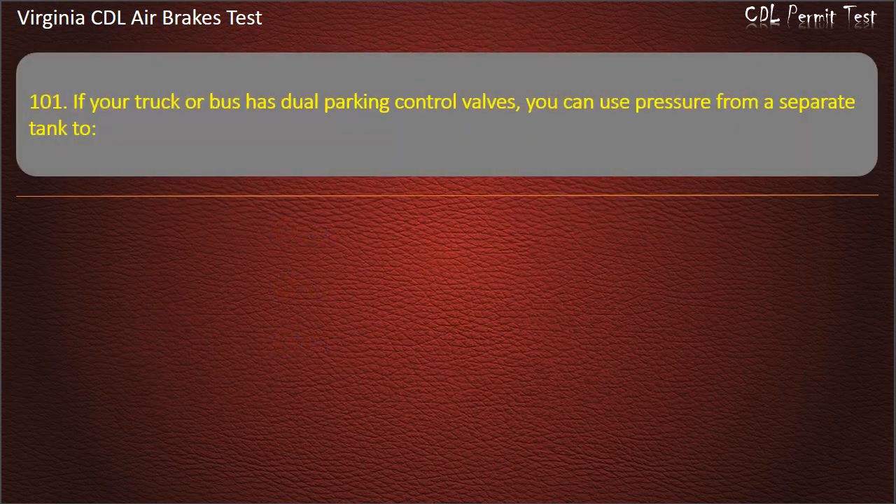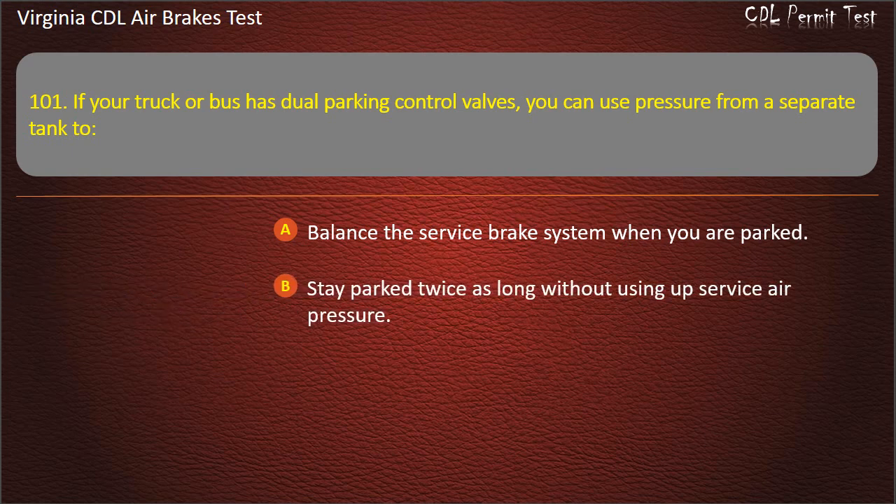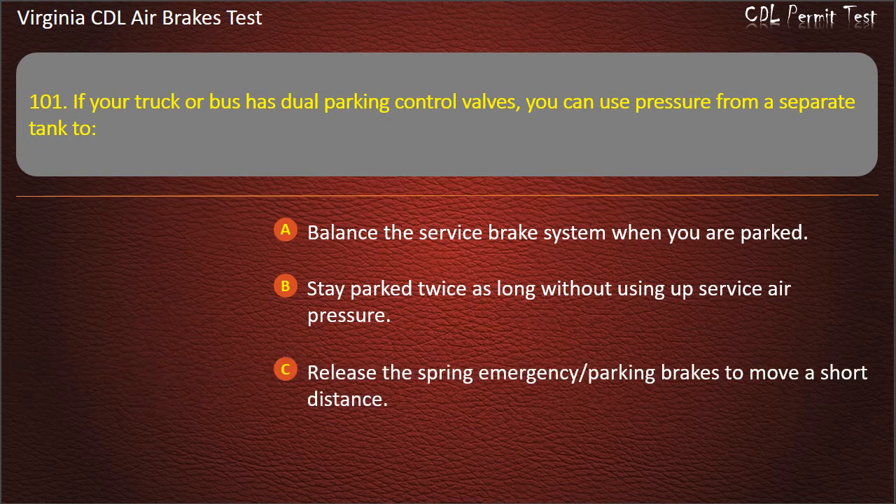Question 100 (variant). If your truck or bus has dual parking control valves, you can use pressure from a separate tank to: Balance the service brake system when you are parked; Stay parked twice as long without using up service air pressure; Release the spring emergency parking brakes to move a short distance. Answer: Release the spring emergency parking brakes to move a short distance.